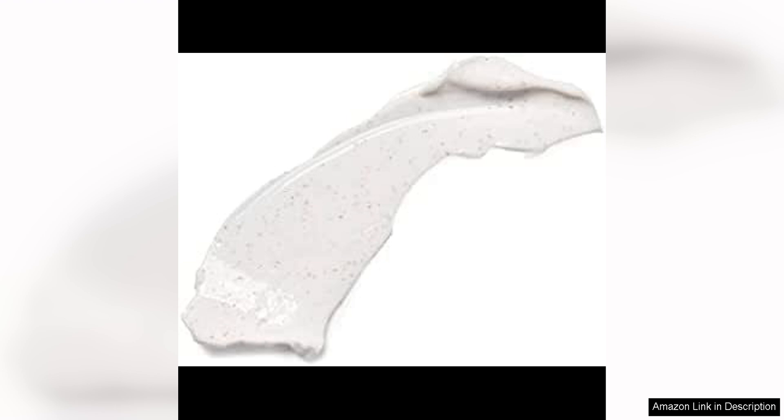Overall, Irene Forte's Almond Face Scrub is a standout product that delivers on its promises. It exfoliates, nourishes, and smooths the skin, leaving it looking and feeling revitalised. If you are in the market for a high-quality face scrub that will give you spa-like results at home, I highly recommend giving this one a try. It has earned a permanent place in my skincare routine and I will definitely be repurchasing.